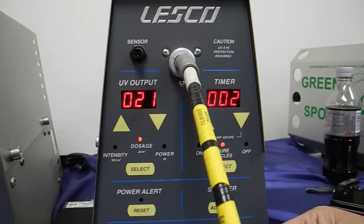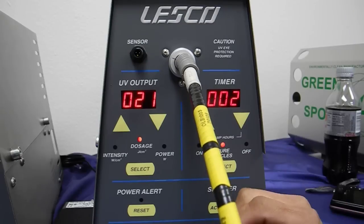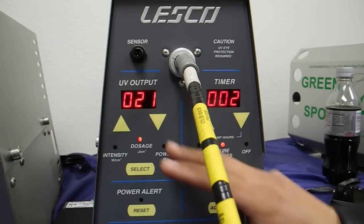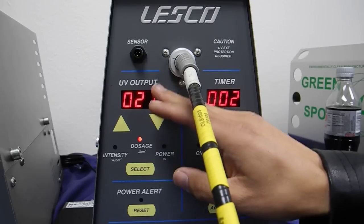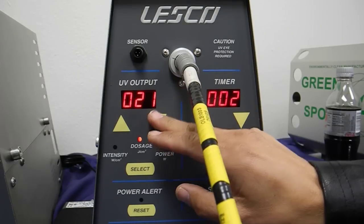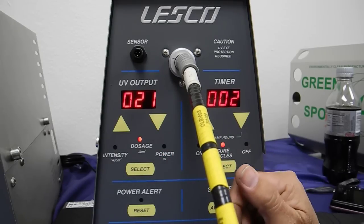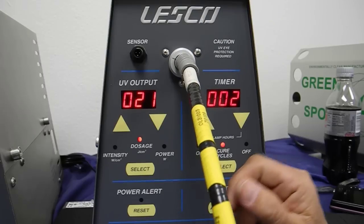So 10 plus 10 — there you go, 20. It came out to 21 because there are some slight rounding differences; this unit can only go to one whole significant digit. So you're not going to see a 0.5 or 0.6 value on this thing — it's just whole joules per centimeter squared units.